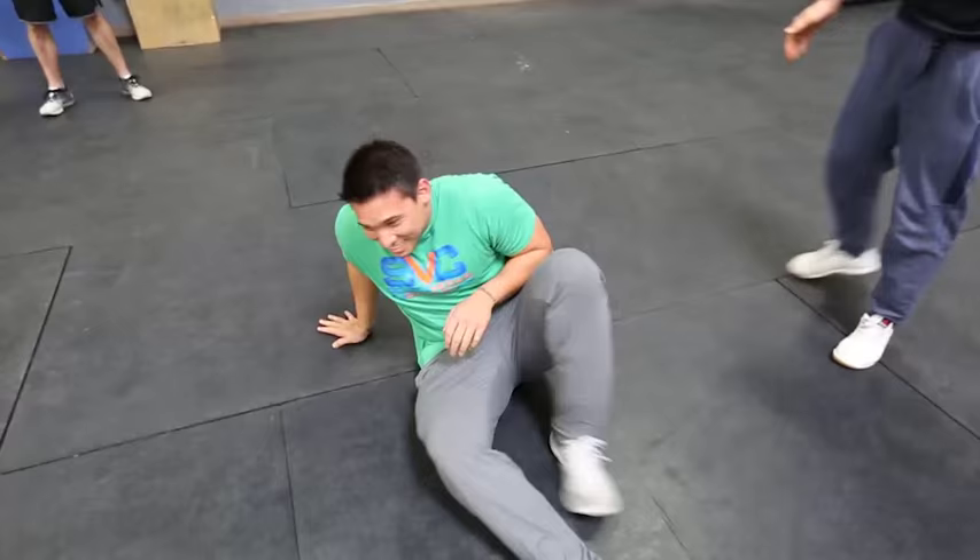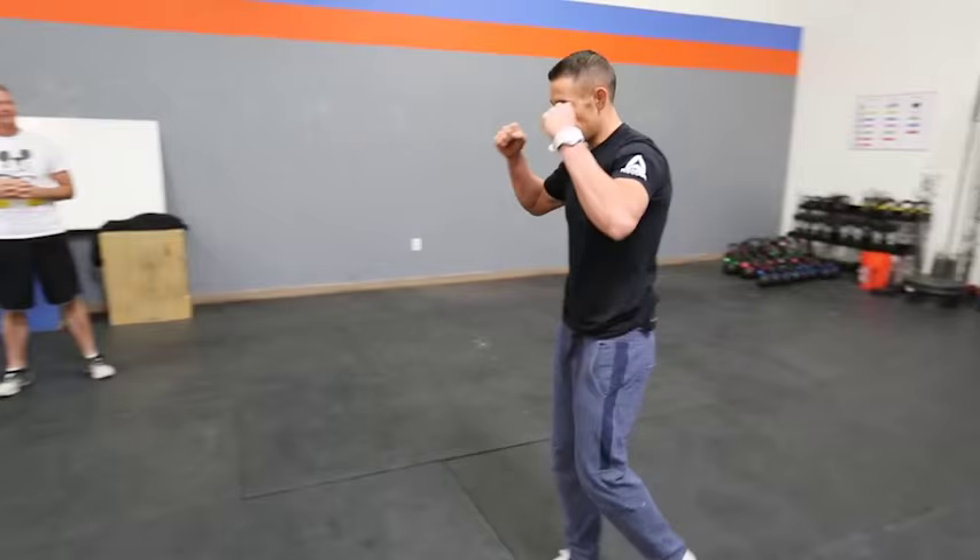The idea here is to keep active tissue even during transitional movement. Keep that hollow position locked in nice and tight. Let your partner give feedback at the feet.